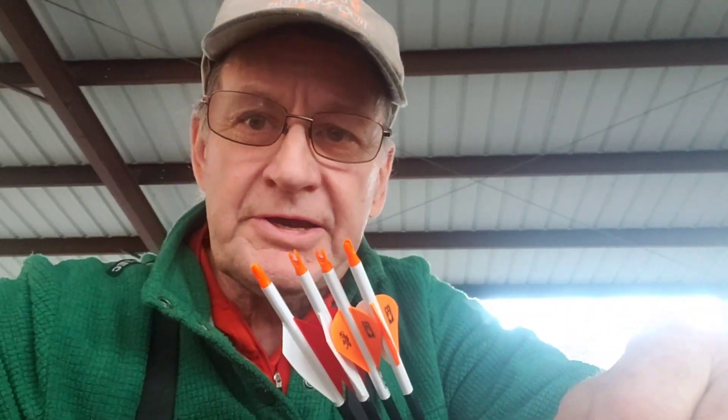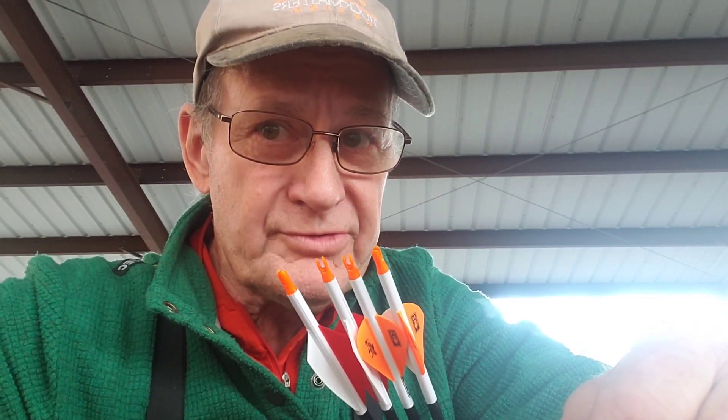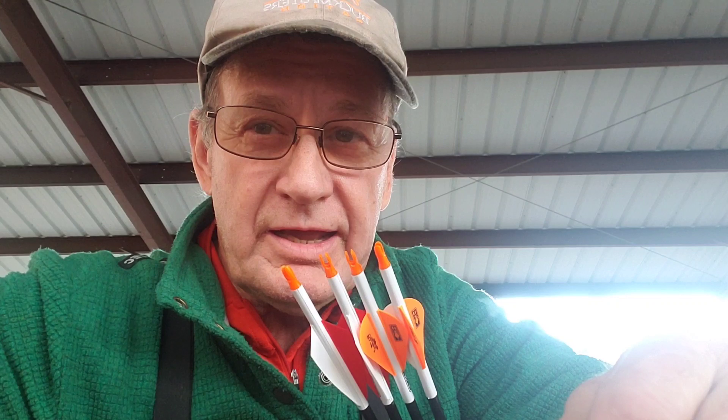Howdy Archer fans, Dennis here doing a video today on Blazer vanes 2-inch vanes versus TAC Driver 2.75, and we're especially focusing on which one loses speed downrange more.